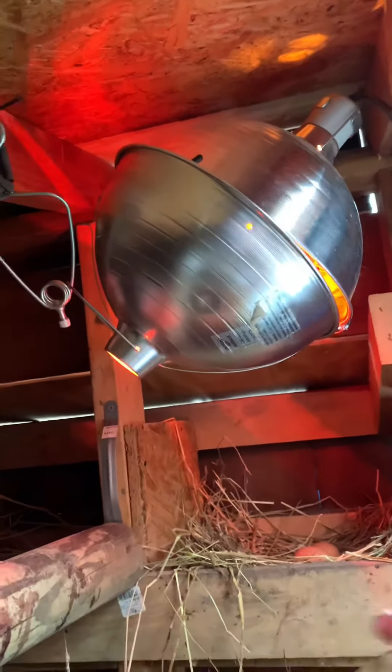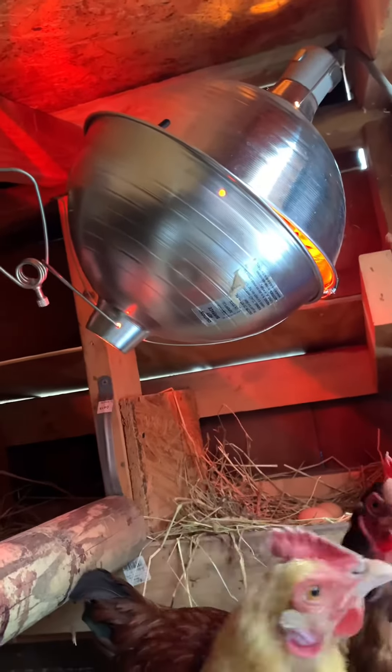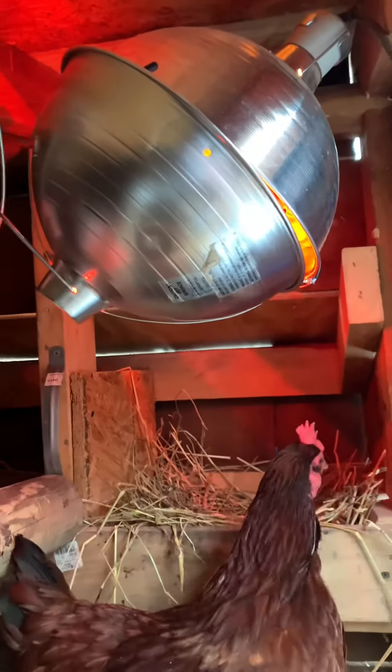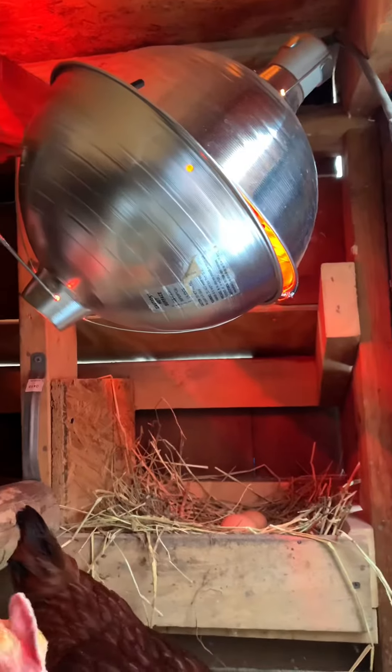So what my husband did is we actually took a second lamp and just attached it to the outside to make this metal orb, if you will, for the heat lamp. One thing it does is it's not as bright in here at night, which is nice so they can sleep.